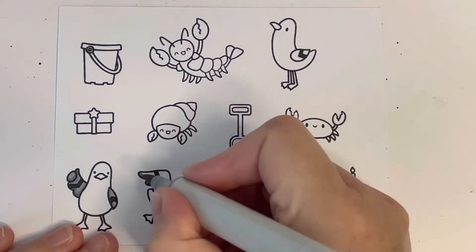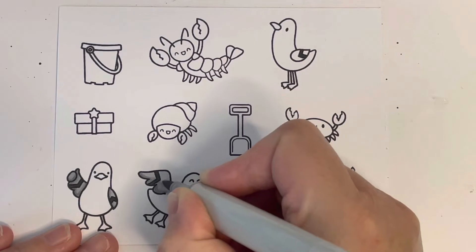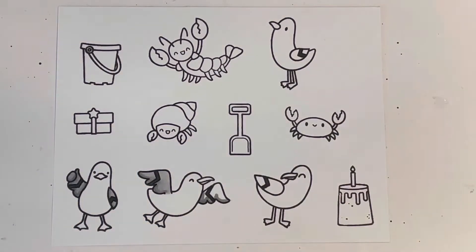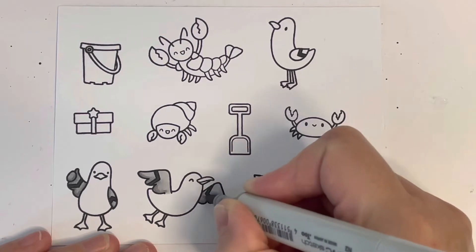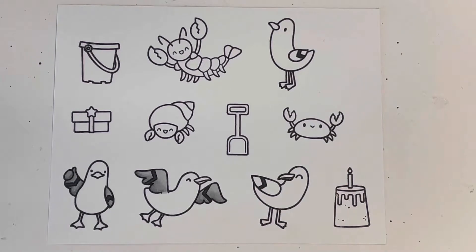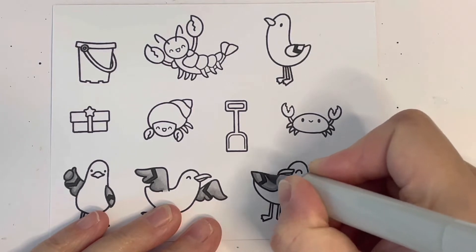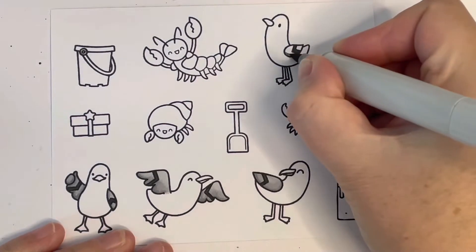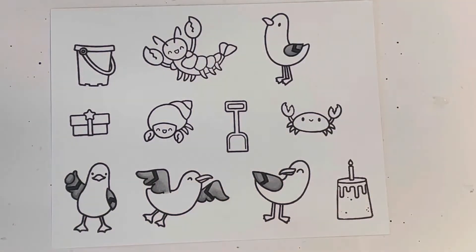I've been in a little bit of a crafting slump mostly because I just haven't had time to get into my craft room lately. I really wanted to join in this challenge and try and do something creative, because it's been hard to get in here and I've been struggling to find some inspiration.